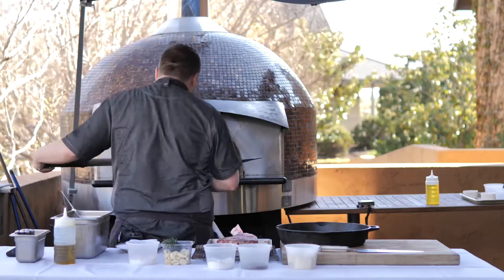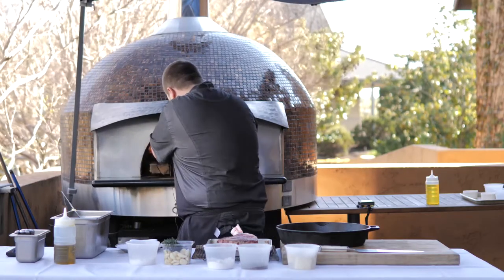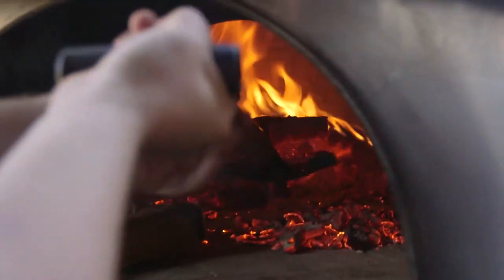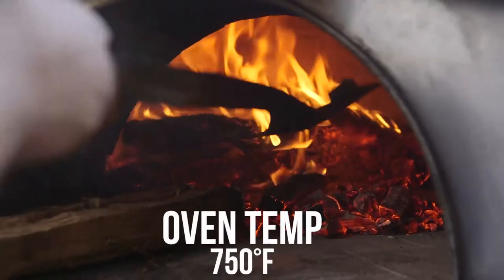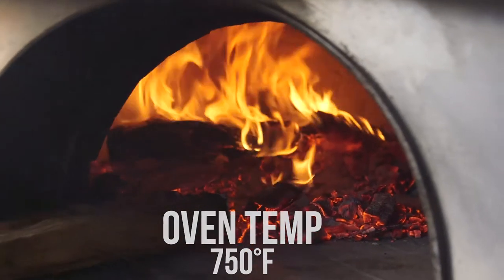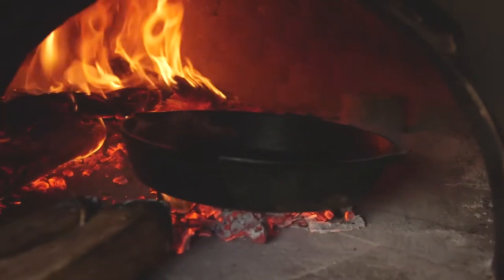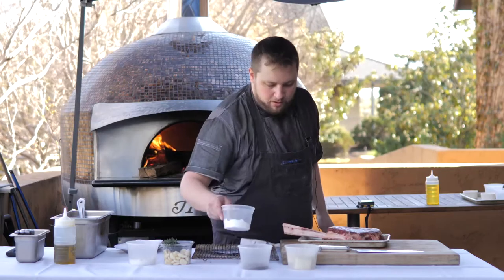Now we're gonna make a bed of coals — you can go at the bottom and get the ones that are already broken up. We'll take the cast iron and place it right on top of that bed and let it heat up a little bit. In the meantime we'll go ahead and season our steak.